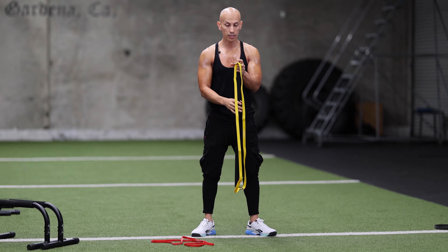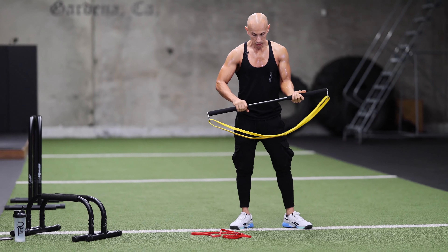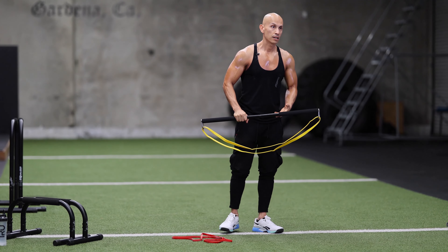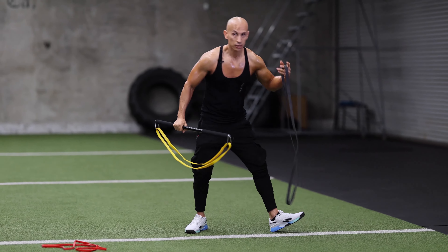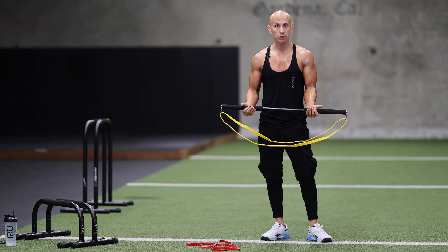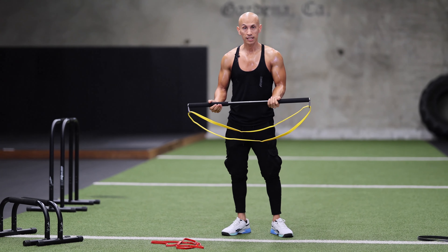You can use both bands or just one, and you can get another band from home that's a little bit more thick, like a black one. There are green ones that are even thicker. Depending on the exercises, you're going to see that you can add more variety using these things. We're going to go through a workout today using this and I'm going to show you how you can target your whole body with it.